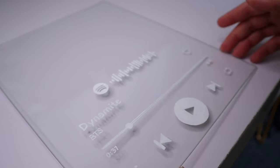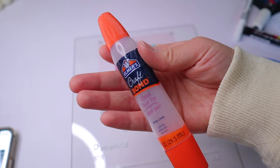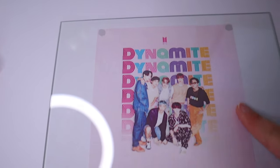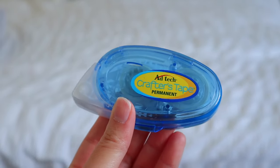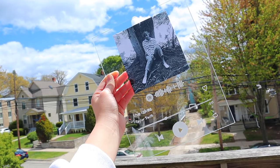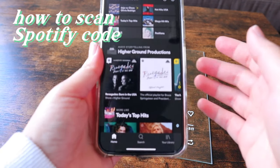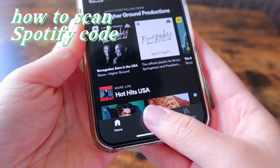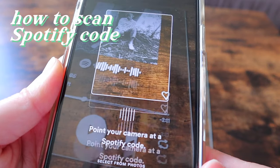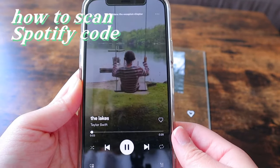Once you're done tracing, all you have to do is paste the album cover onto the plaque. I decided to do it on the back just because it looked a lot cleaner. For the first one I used Elmer's craft bond glue, but it dried with a mark, so I switched over to crafter's tape which dried completely clear — perfect. Scanning the Spotify code is easy: just open the Spotify app, go to the search tab, tap the camera icon in the upper right, and it will automatically start playing your song.